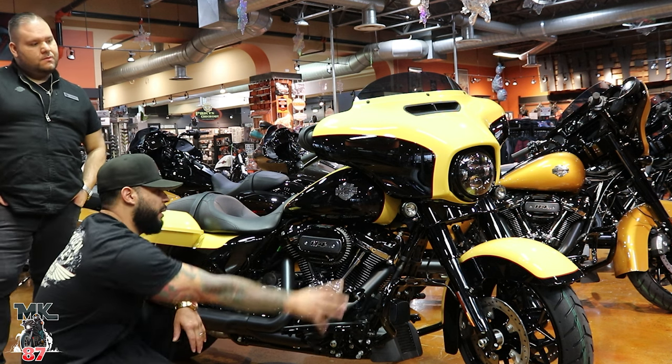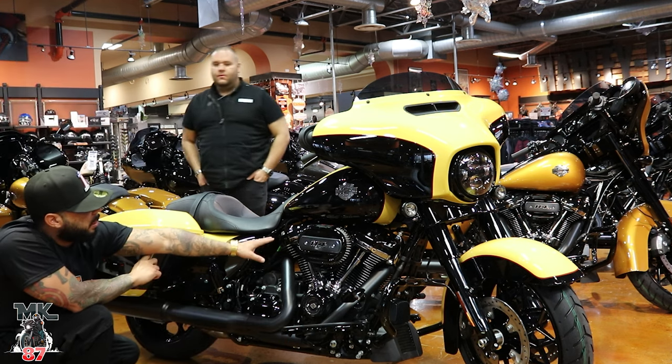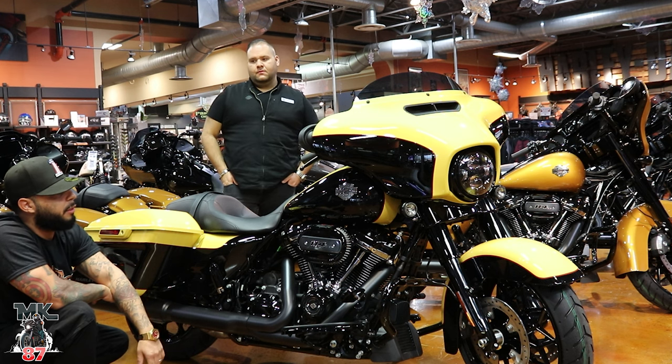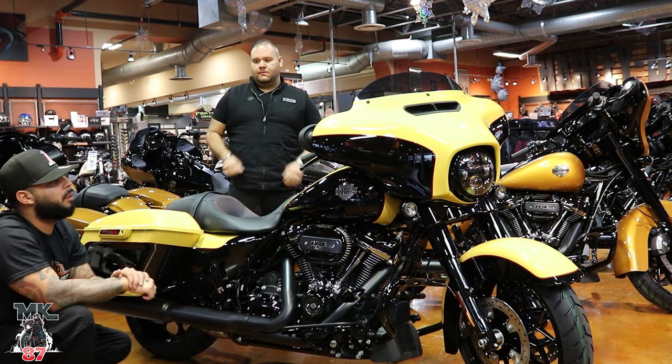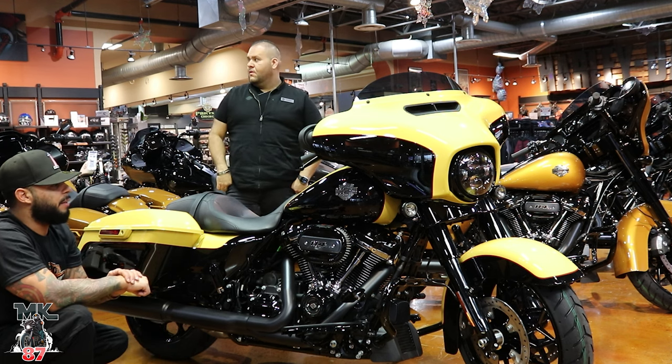Everything is going to be all blacked-out: you're going to have your black crash bar on the front, your black exhaust, and then your black rocker heads on top. Everything is just murdered out and looks really, really nice. I think chrome would have looked a little bit funny with the yellow and the black, so good choice on their end.